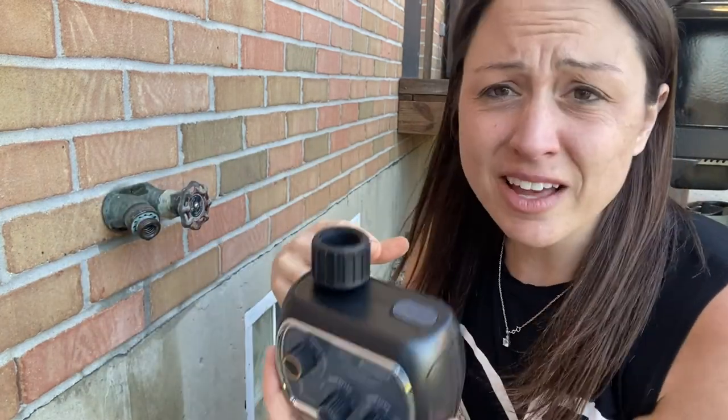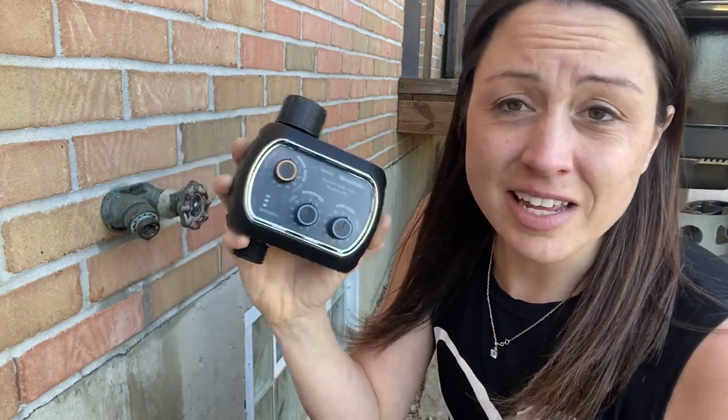One thing I love about it is if it senses rain, then it won't turn on, so you're not wasting water or money by having this thing run from your timer while it's raining outside. It will sense that and not even run — it'll delay it. Then once it's not raining the next day, it will go ahead and stay on track.